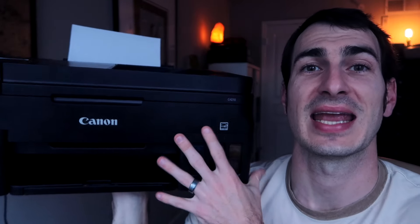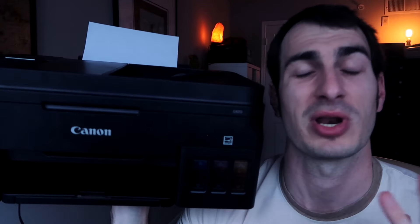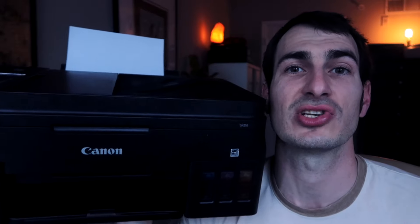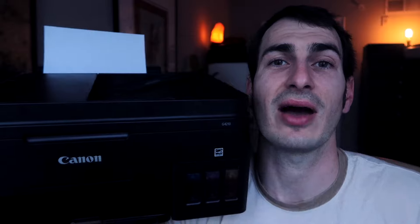The printer we're going to be working on is the Canon G4210. It will work with lots of other Canon models that are wireless compatible — it's pretty much going to be the same process. The first step you have to do is make sure that your printer is connected to a WiFi network. I have a specific video showing you how to do that — I'll put a link to that video in the corner. I'm confident you'll be able to get your Canon printer on a WiFi network.